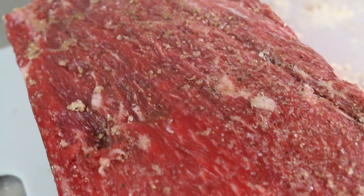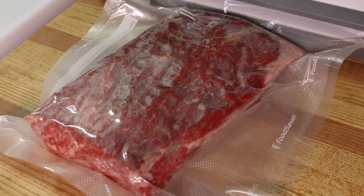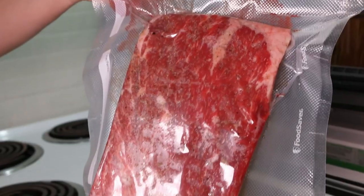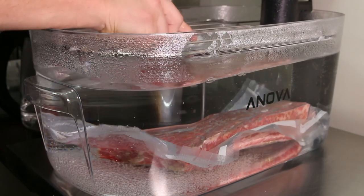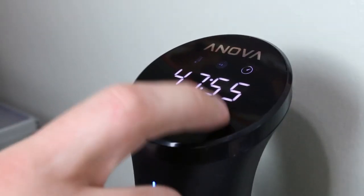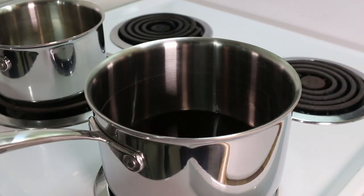Once it's all seasoned up it's time to put it into a vacuum sealed bag and get it into the sous vide. Make sure it's properly sealed and there are no holes. If it starts filling with air again you'll need to either redo the seal or change out the bag. We're gonna let these go for a full 48 hours. In about an hour before these are done we can get everything else ready.